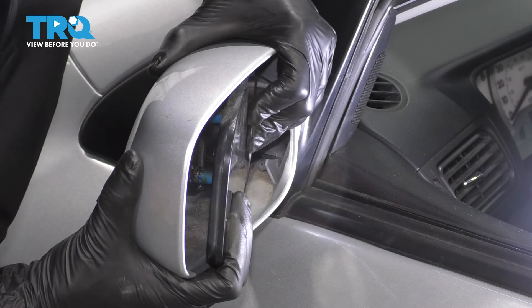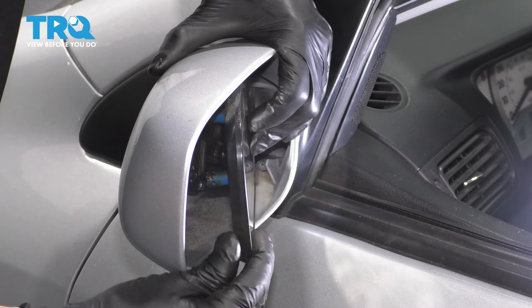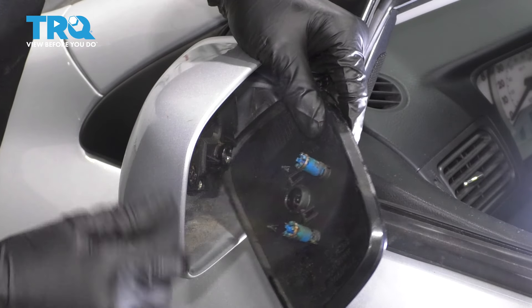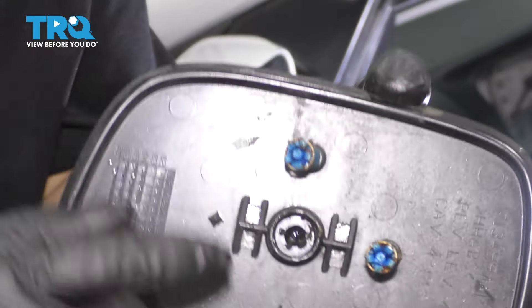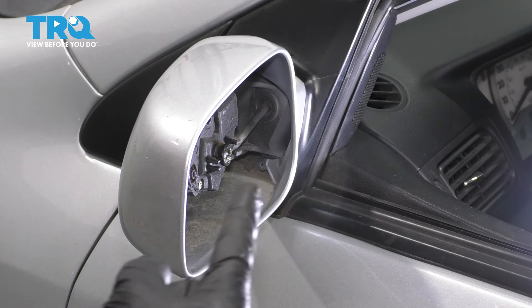To remove this mirror, you're going to want to push it to the side like that. It should pop out with the two blue tabs here. This is what they look like, and these two are what lock it in to the mirror motor.